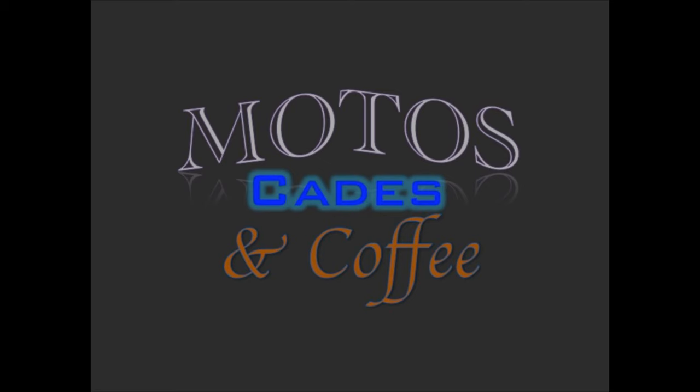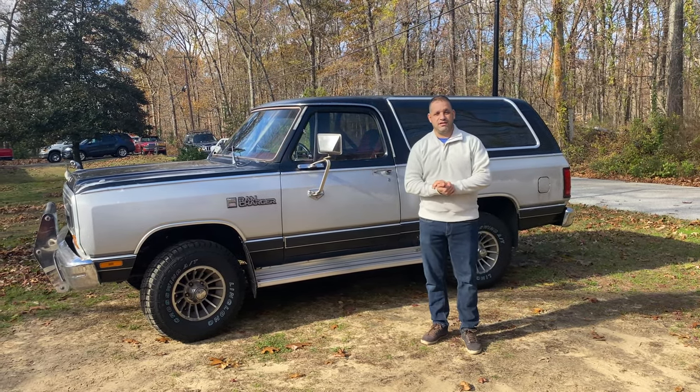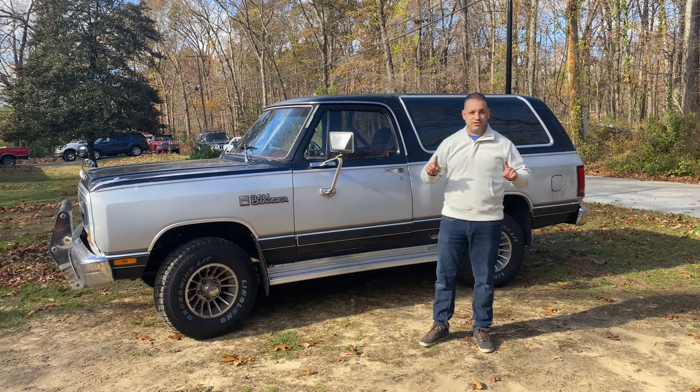Welcome to Modo's Cades and Coffee. Good morning guys, it's Andy from Modo's Cades and Coffee. Today I'm going to be talking about two special vehicles.